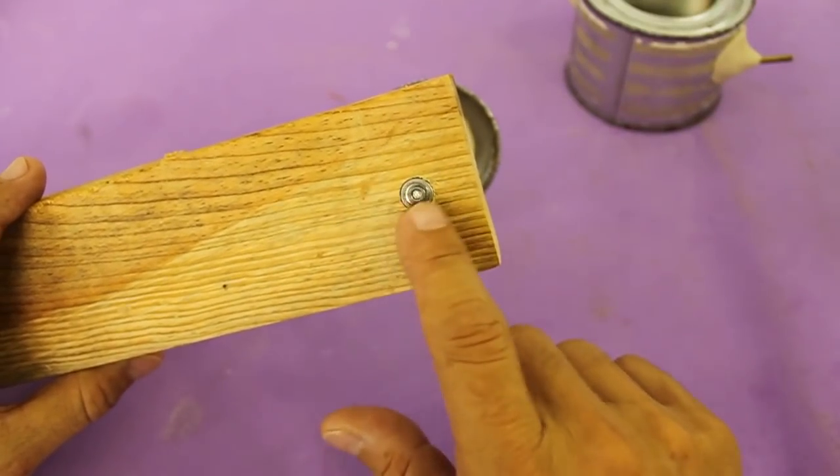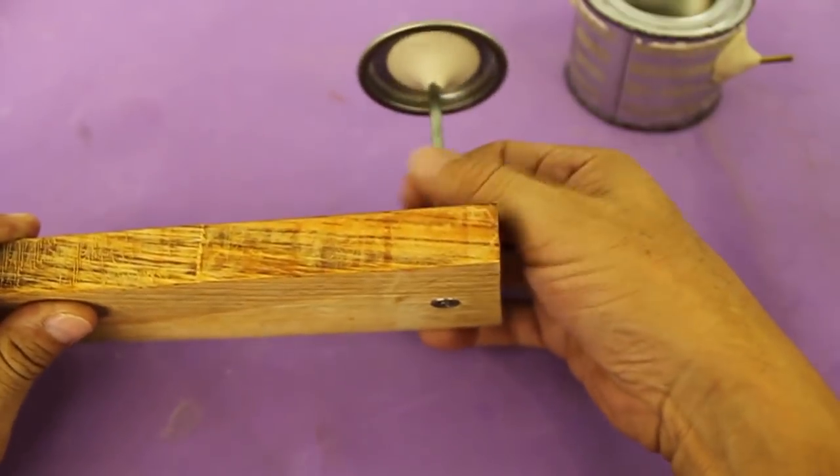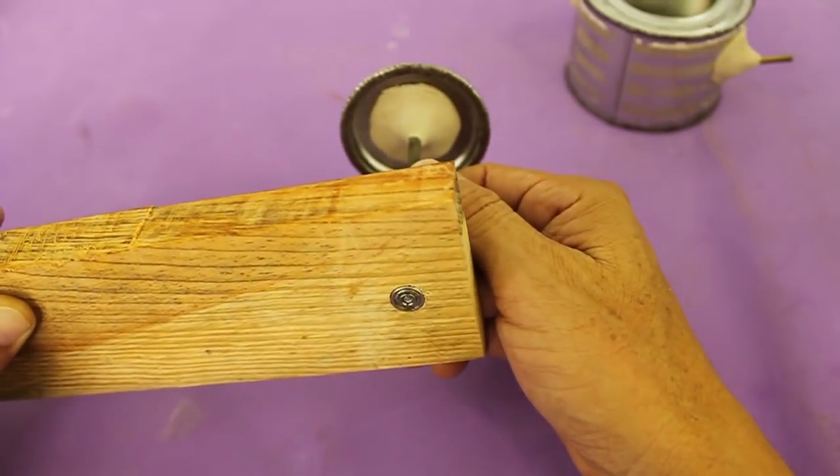The ball bearing of the axis is press-fit on a piece of wood so it can rotate freely, and the lid of the can is attached to the axis with epoxy putty.